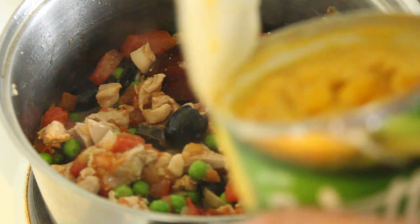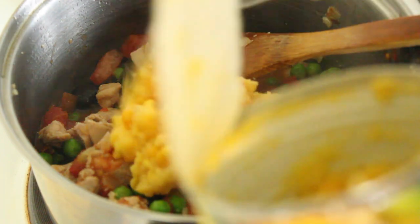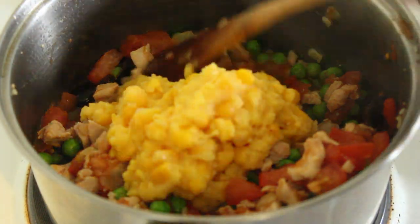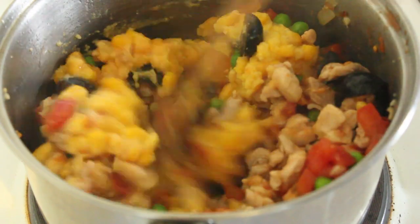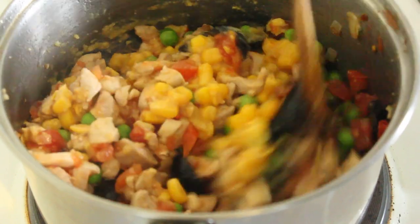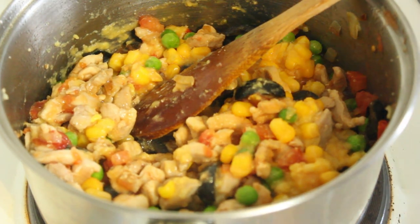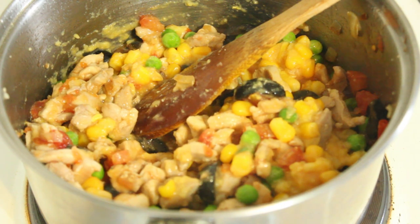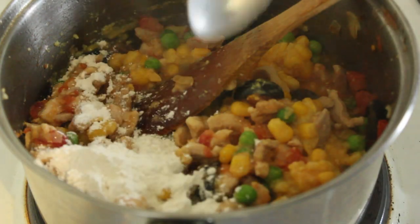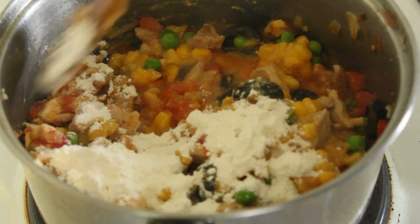We've got half a can of cream style sweet corn — pop that in there and give it a stir. When you're frying off your chicken, after you've browned it, be sure to drain any fat off, because you'll be wanting to put some stock in there. Now before we put our stock in, just going to put a bit of flour in there, and this will help to thicken things up a bit.